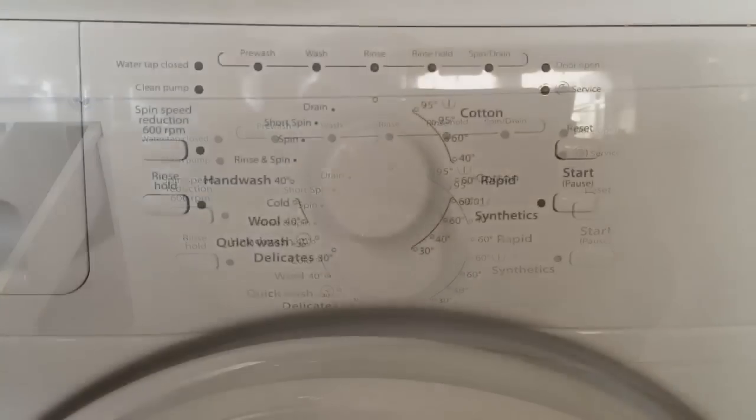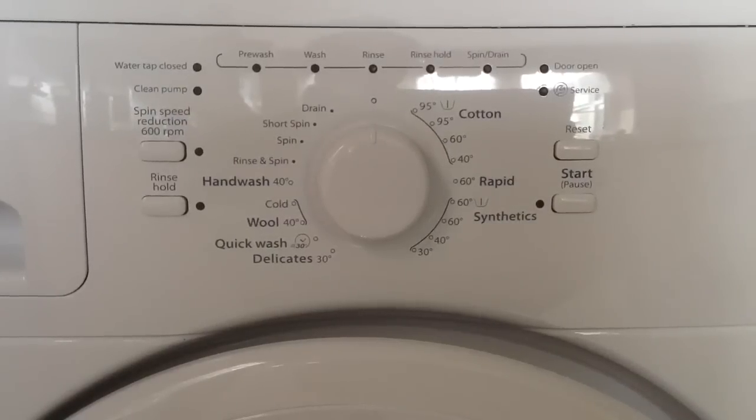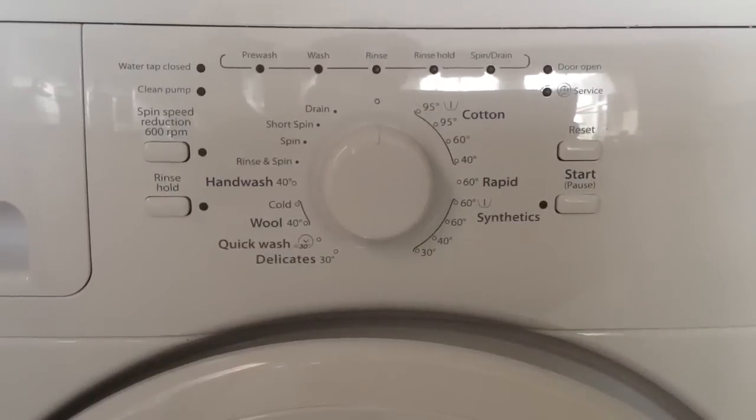The default spin on the machine is 1400 rpm, which is really good because with my previous machine I always had to do a separate high spin at the end. But if you're doing a more delicate wash, you can select just the 600 rpm spin.